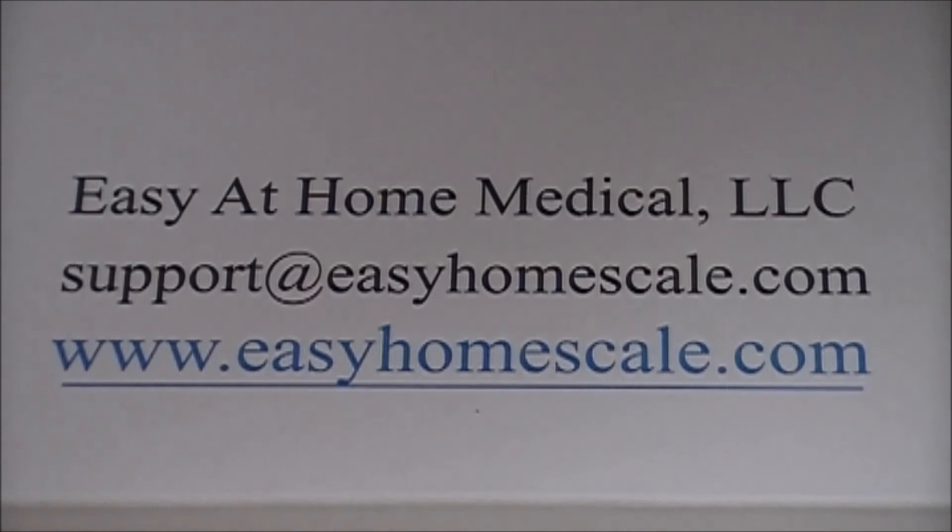Thank you for joining us today. If you have any further questions, please contact our dedicated customer service staff at one of the two numbers listed below, also found on the back of the box when you receive your scale. Happy tracking!